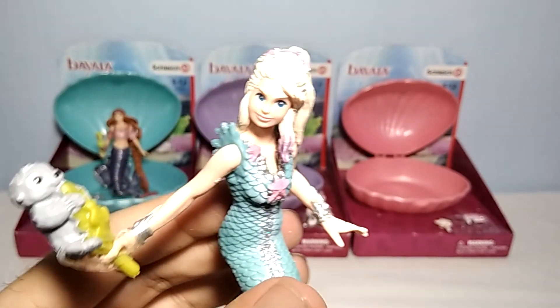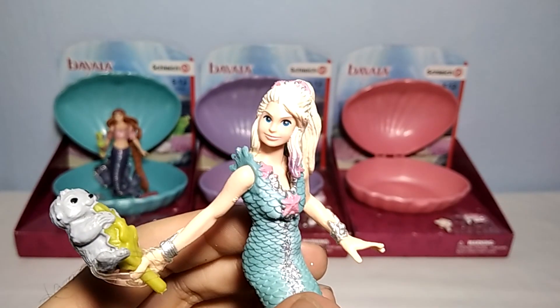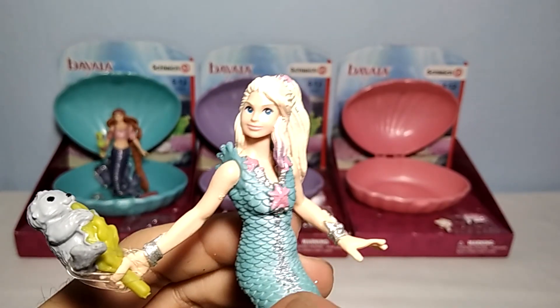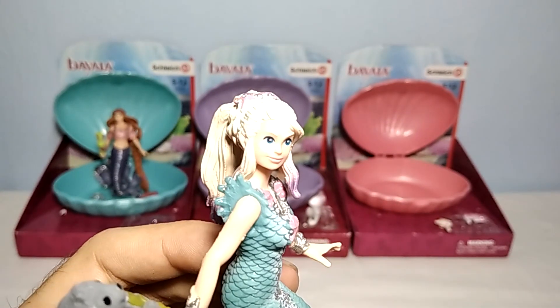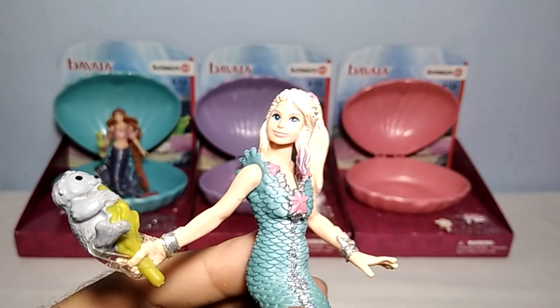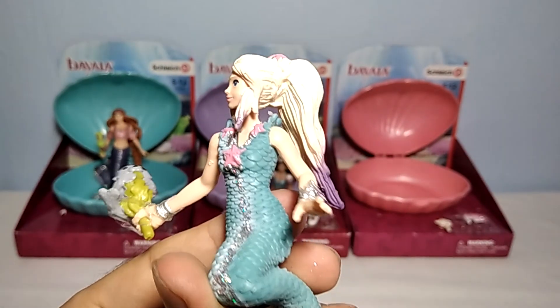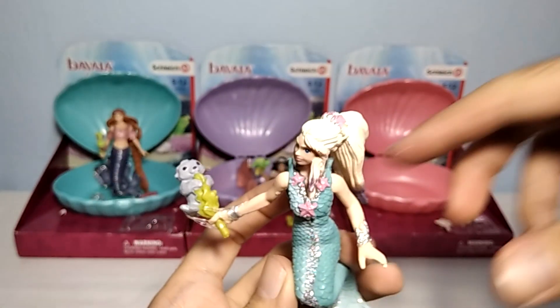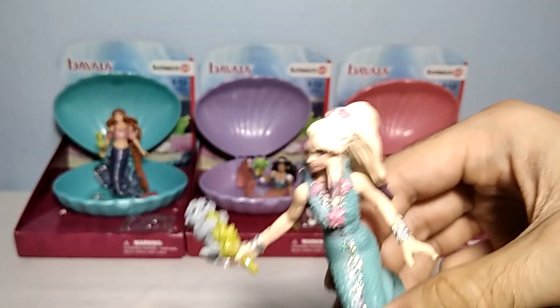Look how nicely the face looks. You can see the nicely sculpted eyes, very nicely painted with this blue coloration, the lips, the nose — even the eyebrows have been painted and sculpted perfectly. Pretty nice looking mermaid, I would say. Definitely more detailed than some Papo figures.